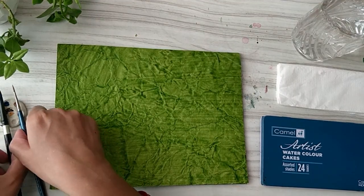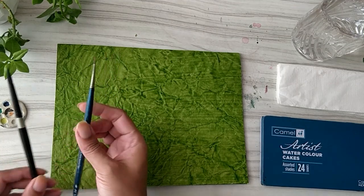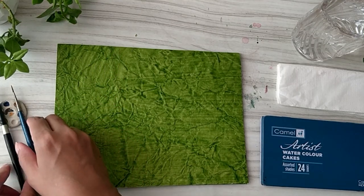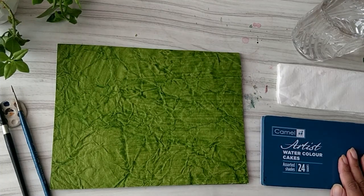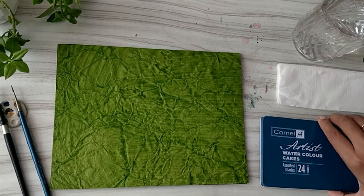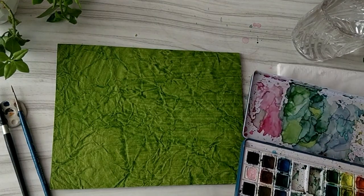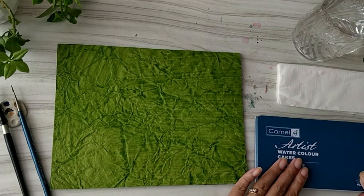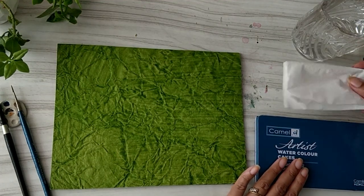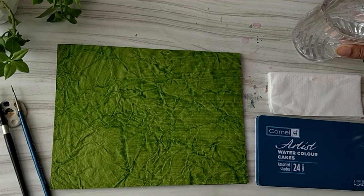You can choose any color that you like. The handmade paper size is eight inches by eleven inches doubled. I have used just two brushes — size 8 and size 2. For watercolors, I am using artist-grade Camel watercolors, but you can use whatever watercolors you have. A piece of tissue paper and a jar of water, and we are ready to go.